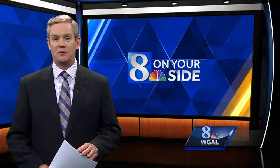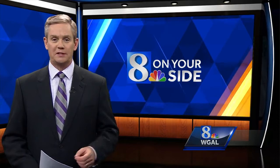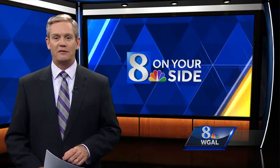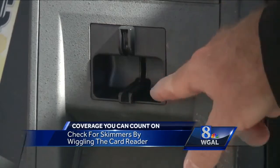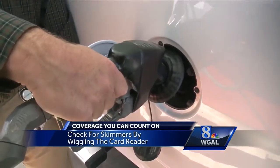The 8 on your side team has been investigating bank card fraud for years and telling you about card skimmers. Many skimmers are overlay skimmers, meaning they sit on top of or are attached to the outside of the card reader. This kind of skimmer can often be detected by trying to grab it and wiggle it, move it around. If it does move, don't use it.